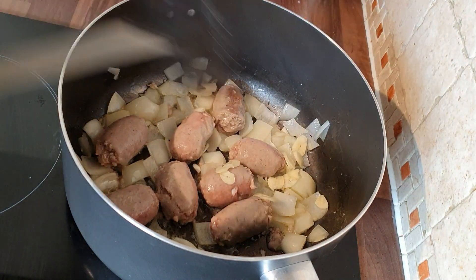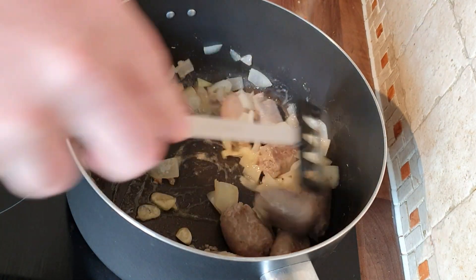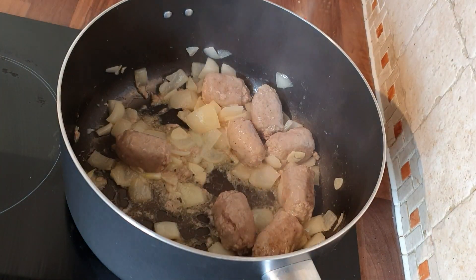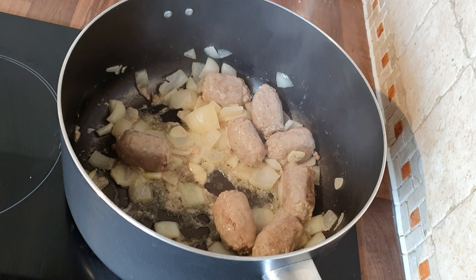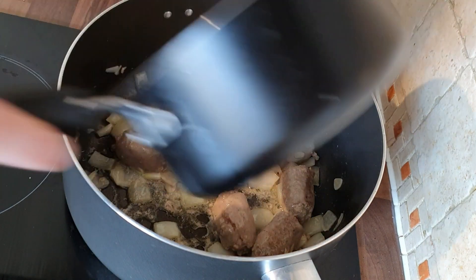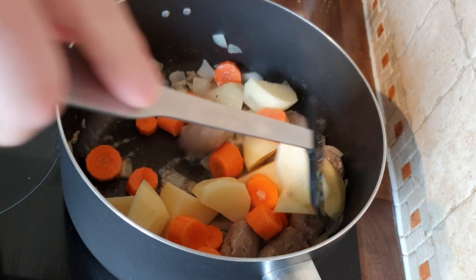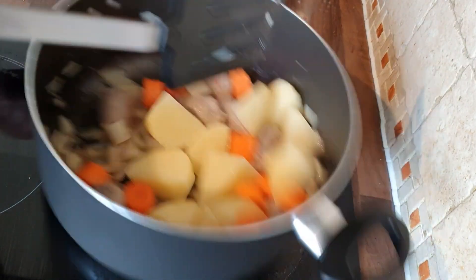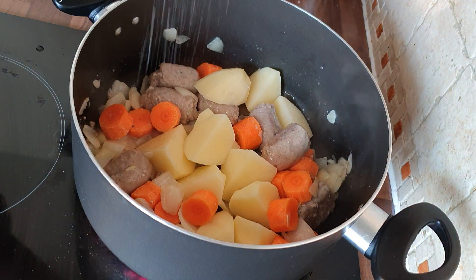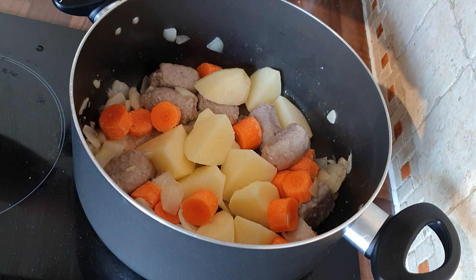Once you've got your onions softened, throw in your garlic. You don't have to do this — like I said, this is the Single Dad's Stovies, maybe not traditional. Once that's all softened up, we're going to put in the carrots and potatoes. Give them a bit of a mix around, just so they're starting to soften up and absorb any of the liquid in the pan — that great rendered fat from the sausages and the butter. I'm just salting this now and putting a bit of pepper into it as well.